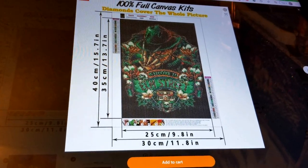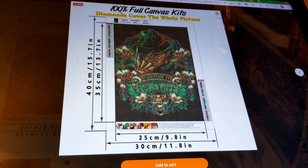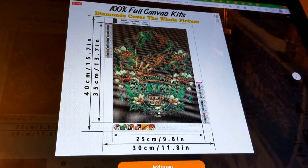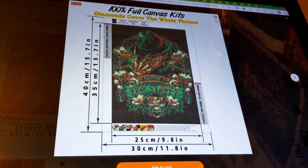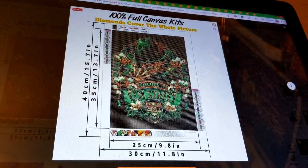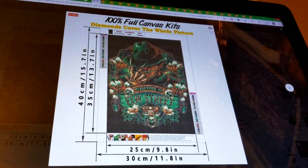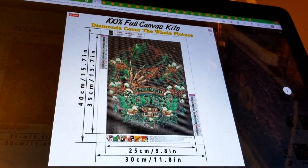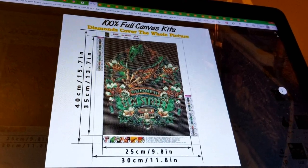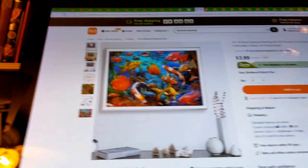It could look a little messy when finished but probably acceptable. At the end of the day you have to decide what level of detail you're okay with. I'm just giving you pointers on what to look for so you're as happy as possible at these prices.